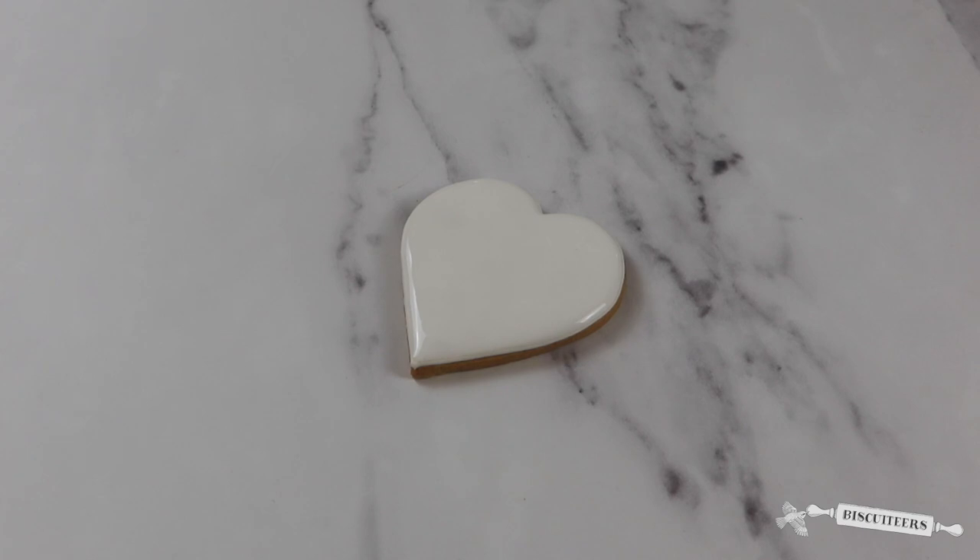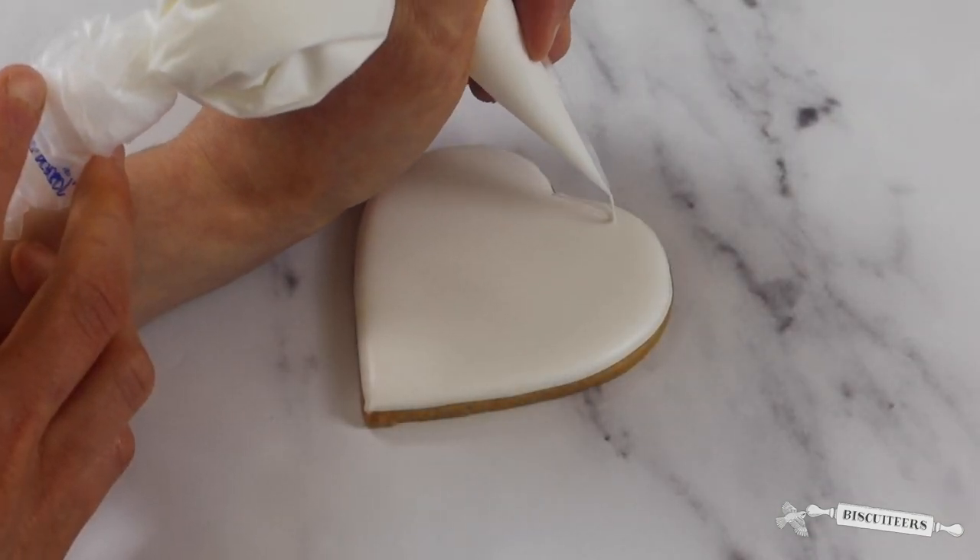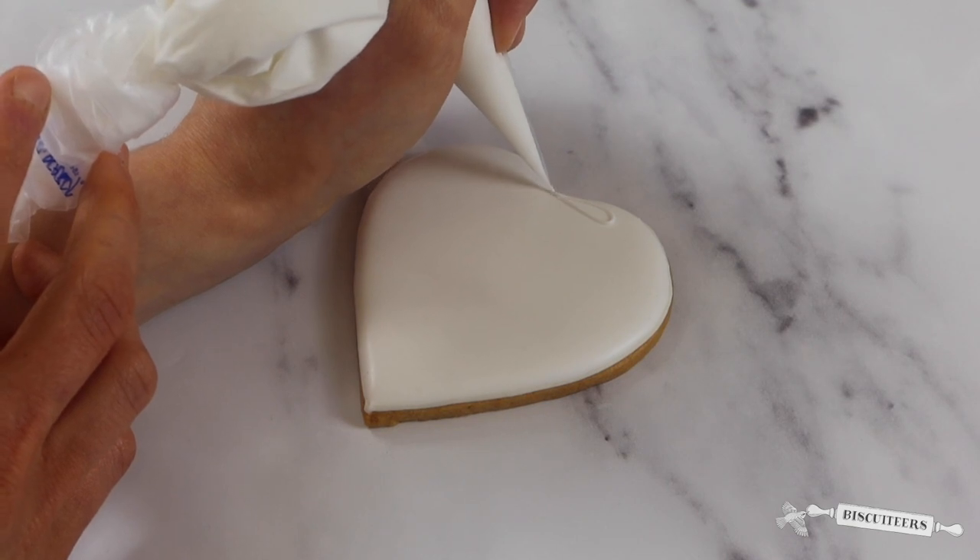Don't worry, doing this won't burn your biscuits and the icing won't melt. This process just ensures the flood icing dries nice and smoothly, giving the perfect base for adding detail. As you can now see the icing is dry and perfectly smooth, which means I'm ready to add my detail.